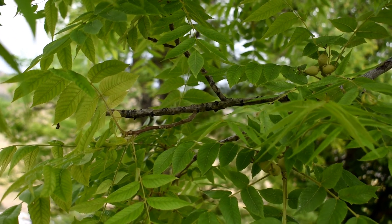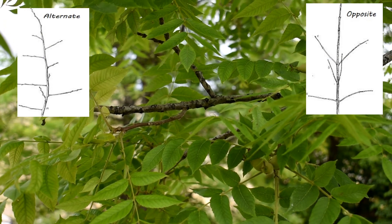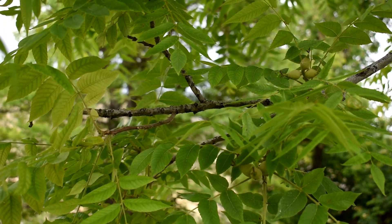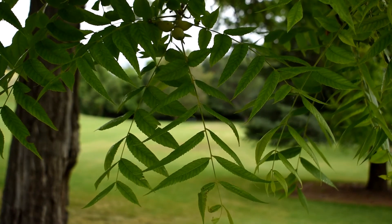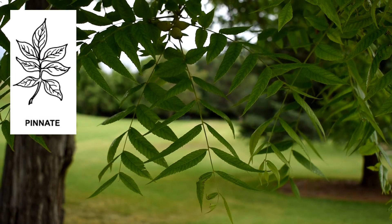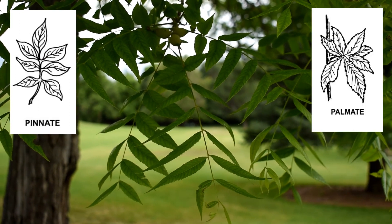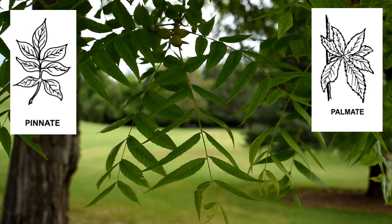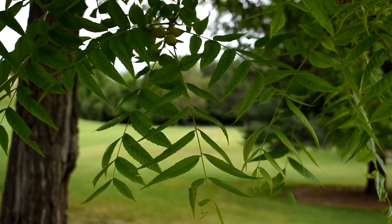Walnut trees have alternate leaves, so the leaves will be coming out not from the same point on the branch but from different points. Walnuts have pinnately compound leaves as opposed to palmately compound leaves. So the leaf is the entire stalk and it has many leaflets.